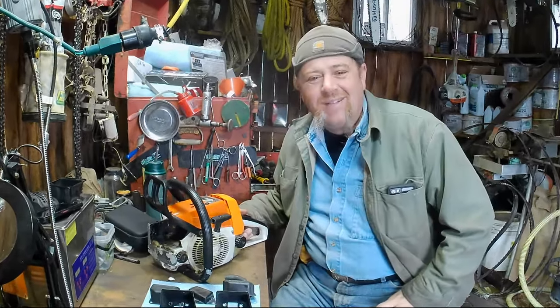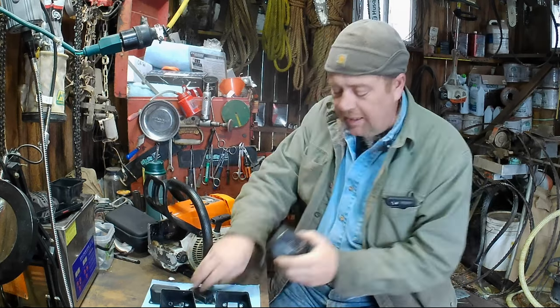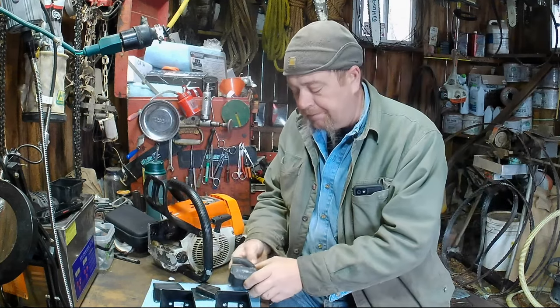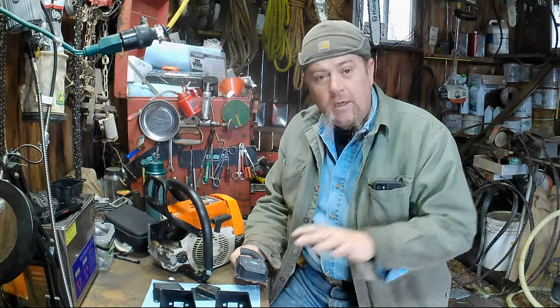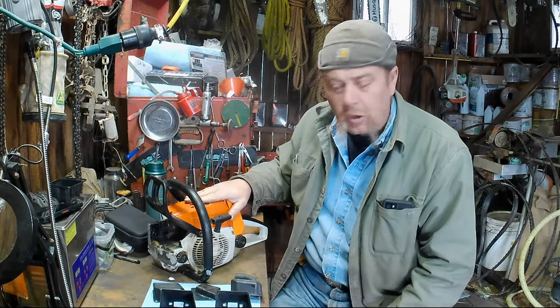Welcome. What we've got for you today is pretty neat — three cam covers for a Stihl 026. One's got a pipe in it. You can see in a previous video how we got down to this; there's a whole playlist of just muffler mods on this saw, plus another playlist of the build on this saw.